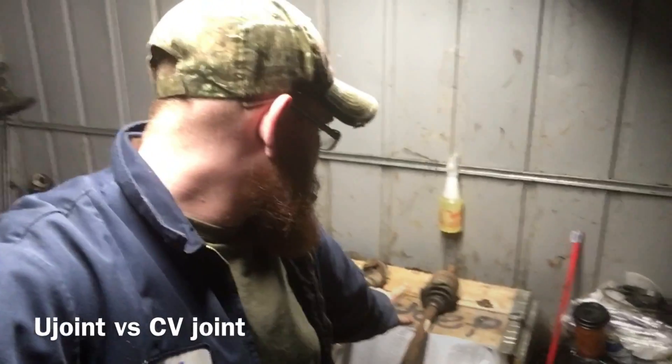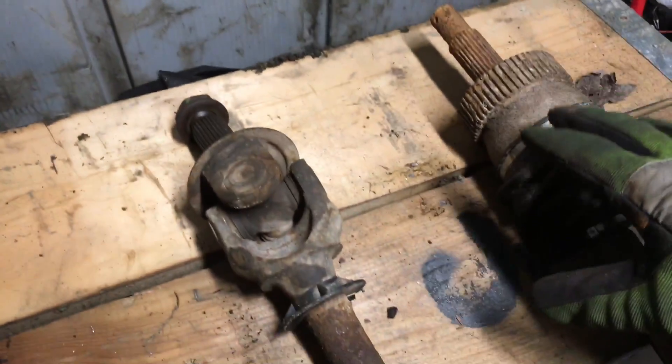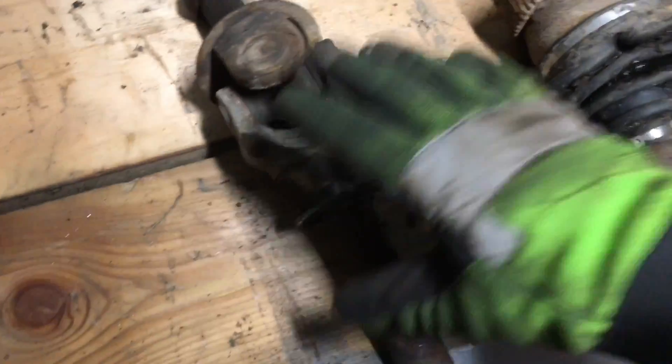Today we're going to be talking about the pros and cons between these two axles. There's not a whole lot of difference between them — they do the same thing and are pretty much similar in design.